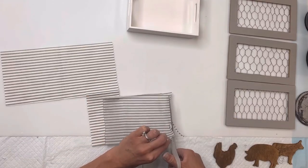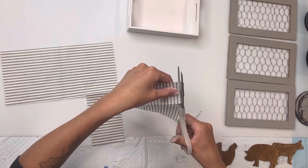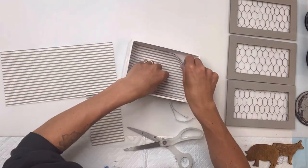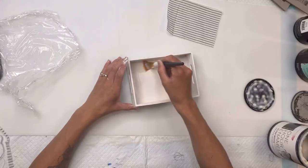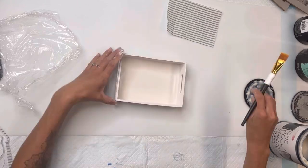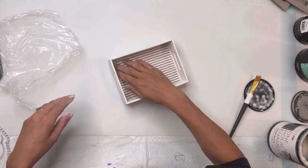It's just easier to cut it to the size that may fit, then put it in and cause a crease in your napkin to trim it up. Then I just trace that on the other napkins to get the same size.